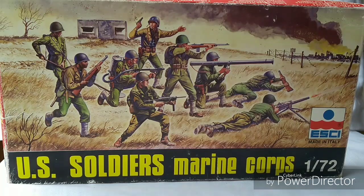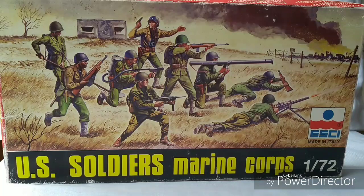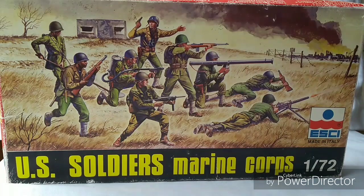Today we're looking at the Esky US Soldiers or Marine Corps in 1/72. This is quite an old kit — you're talking late 70s, early 80s — and it isn't a full set as we might recognize it today. There isn't 50 pieces in the box; you're looking at basically just under 20 thereabouts. These are a self-assembly kind of set where you have to put together the figures themselves, or at least components of them.